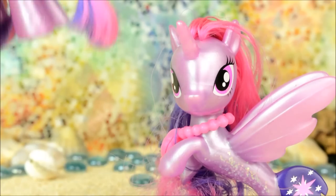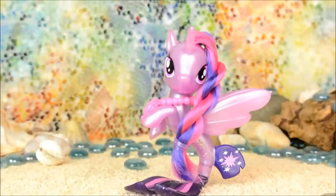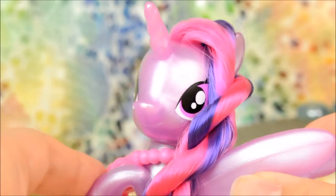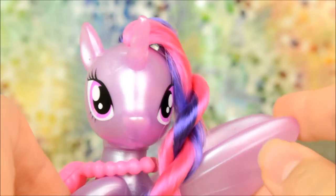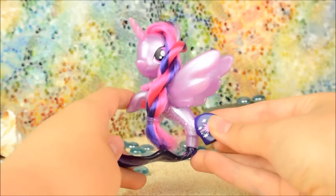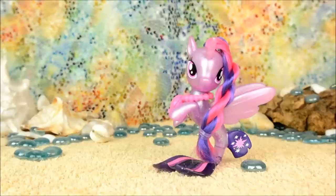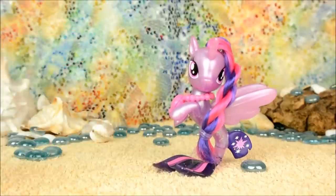She's also quite similar to Pearly Twilight. And that's it for this video. Let me know in the comments what you think of Sea Pony Twilight. I think she's really pretty. I know she has the less popular Reboot head shape but I think it suits the different sea pony body. So if you enjoyed this video give it a thumbs up and subscribe for four new videos every week. Thanks for watching!